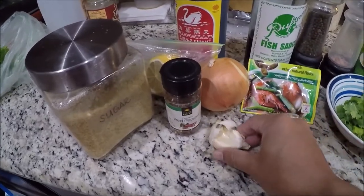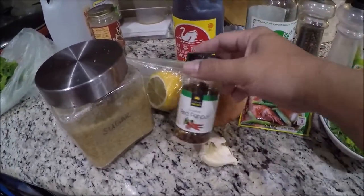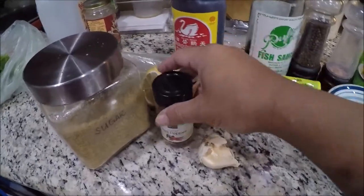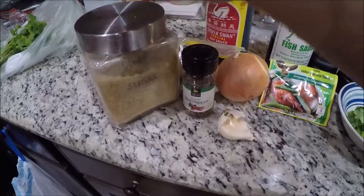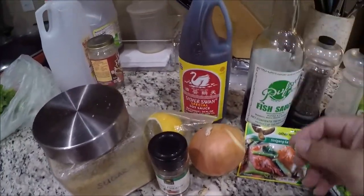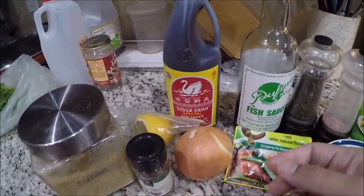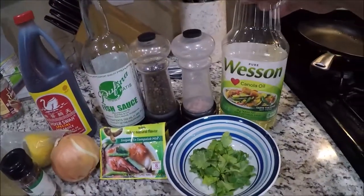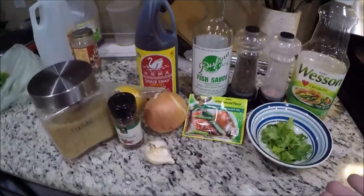We have a couple cloves of garlic, maybe half a cup of onion, half a teaspoon of pepper — adjust to your preference; if you want it spicier, add more pepper. We have lemon, maybe two spoonfuls of brown or white sugar, a half to one teaspoon of soy sauce, a spoonful of fish sauce, salt and pepper, and a cup of canola oil or whatever oil you prefer.